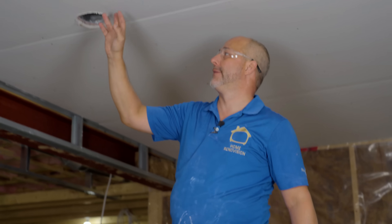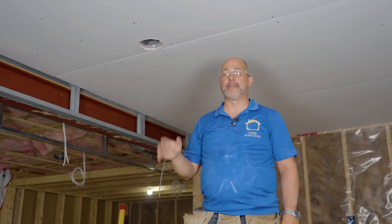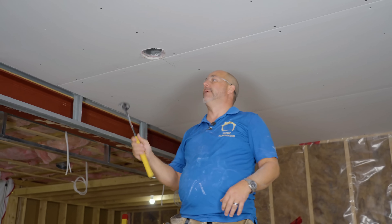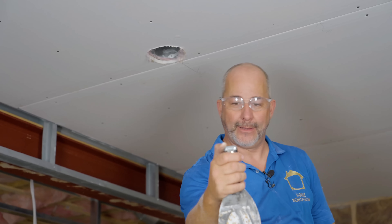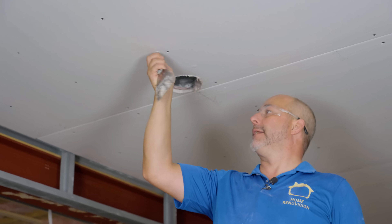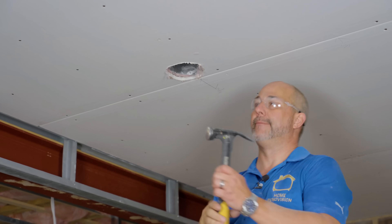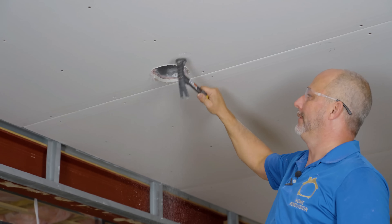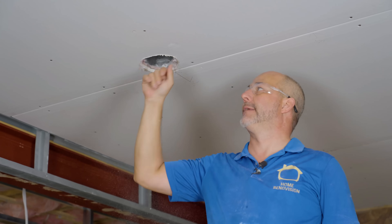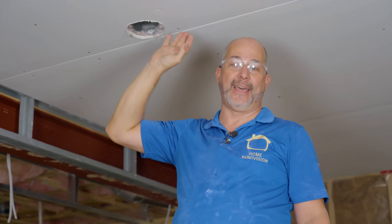If you do make a mistake, fix it as you go. We have one nail in the strapping that wasn't sunk down enough. Take the metal edge on your four-inch knife and make a dent — that's the solution. If there's a bulge from the backside, you can hammer it in until it's a dent that needs to be filled. It doesn't even matter as long as you don't break the surface of the paper — that'll work just fine.